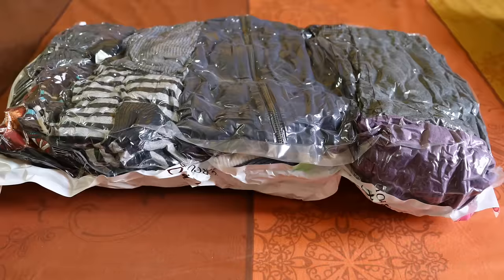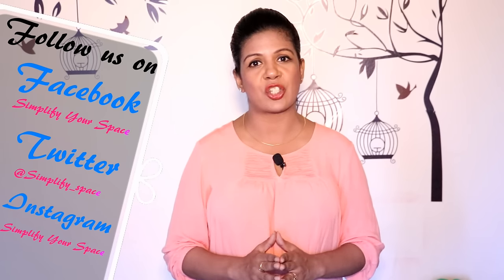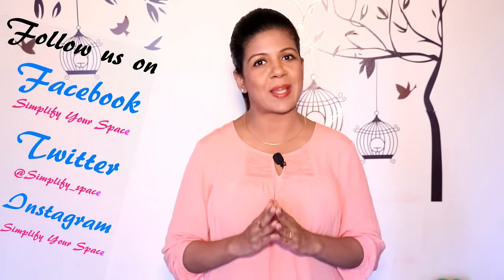That's it, we are done. Using the correct method of washing and storing can prolong the life of your woolens. We have not purchased any new woolens from the last 6-7 years and it saves so much money every year. The only thing we need to care about is storing them properly. One more thing — don't wash your woolens every day. Wash only after wearing them 5-6 times or if they get dirty. Woolens lose their softness and shine if washed often. And don't forget to show your woolens some sunshine when you take them out next winter.